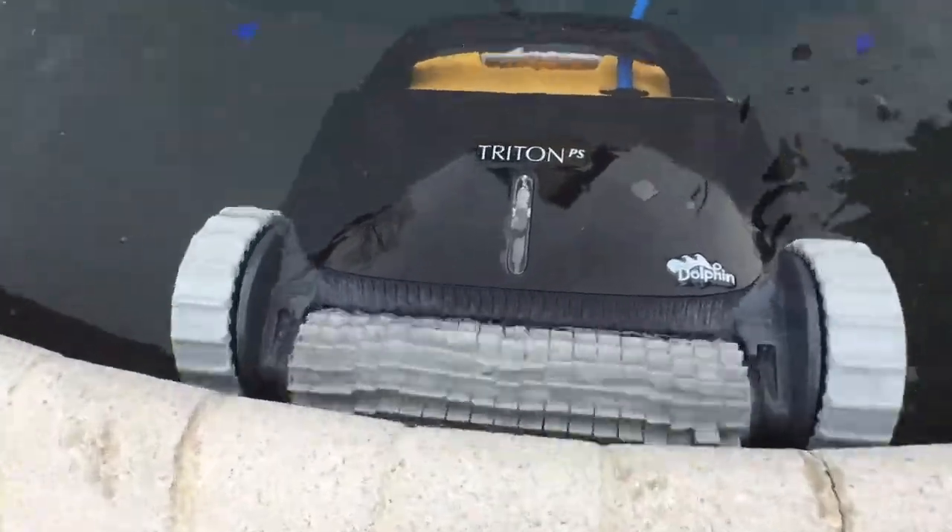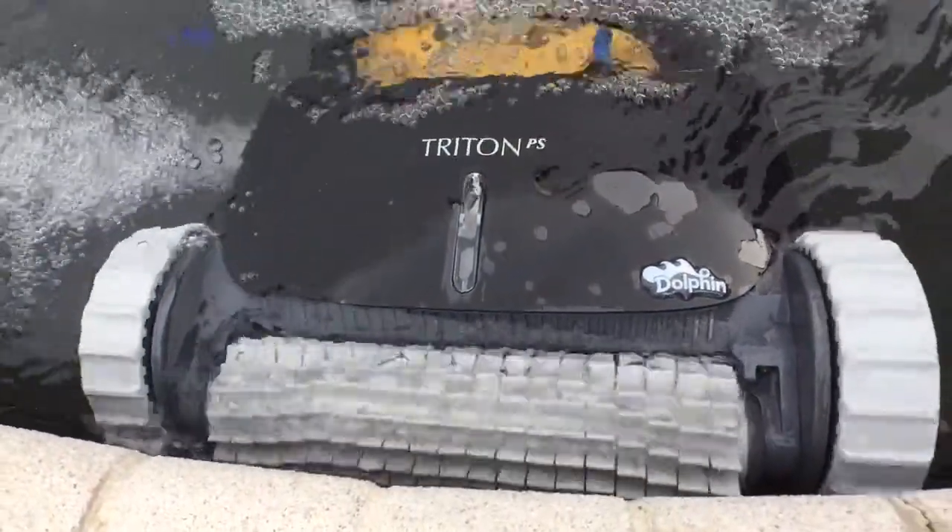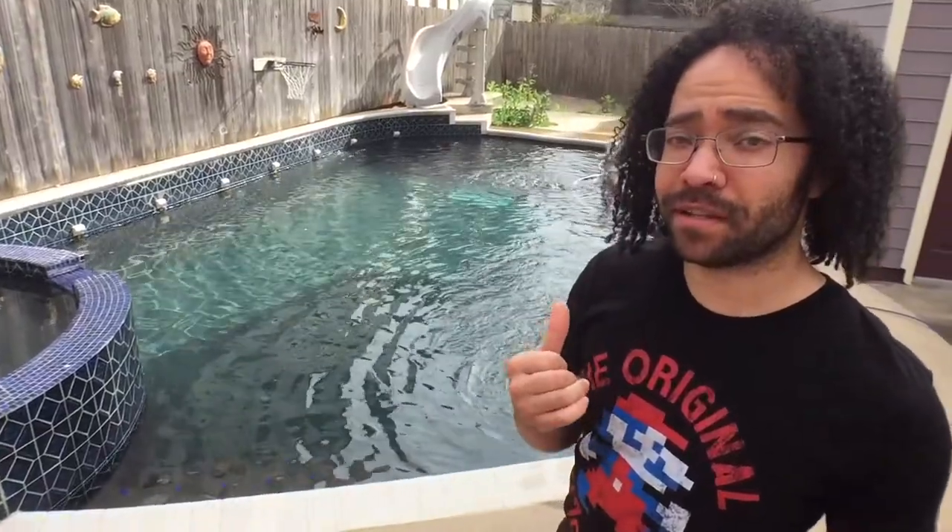All right, we can go ahead and let that run for a little bit, go get something to eat, come back and check the filter. See what it did.